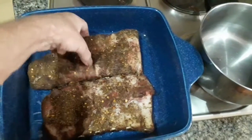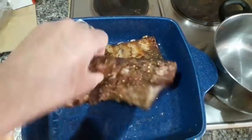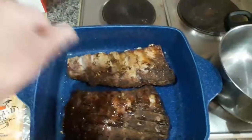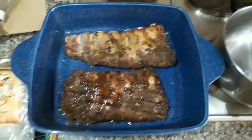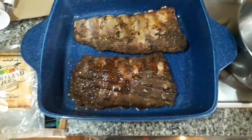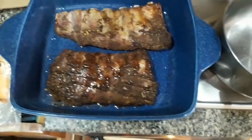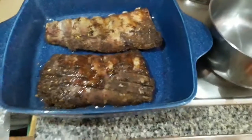Funnily enough, I did start off doing these in the gas barbecue, but the gas ran out. I prepared them as I usually do — put them in a plastic bag and left them to marinate in a dry rub for about 24 hours. Put them on the barbecue, the gas ran out, so now I'm going to put them into the oven instead.